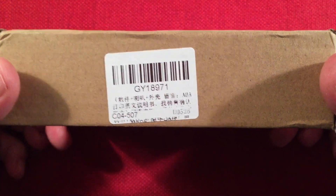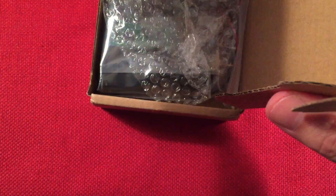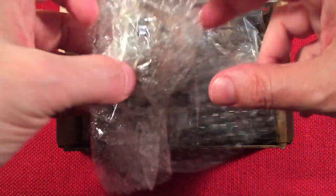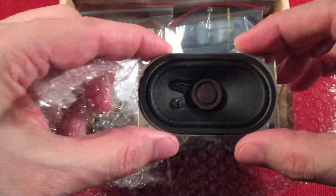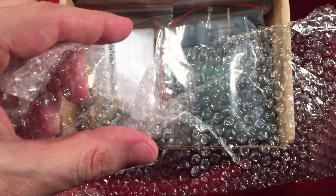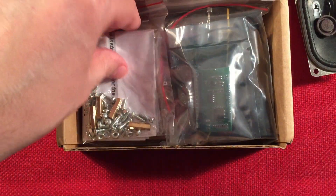It comes in a brown box with their sticker and model number. Let's open this up. So in the box we get quite a bit. Right away I see a speaker — it's a little oval speaker. Let's unravel that. We also have mounting hardware.